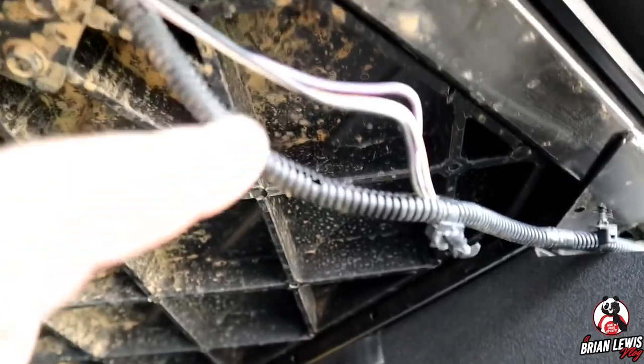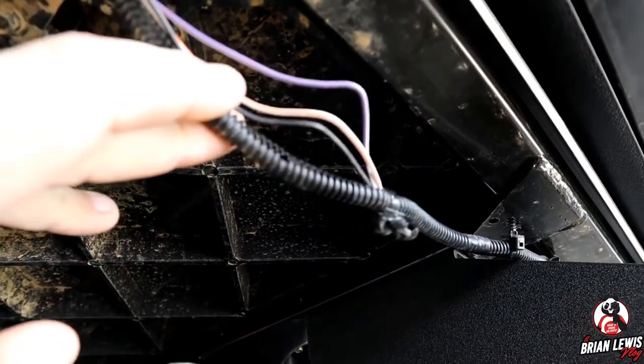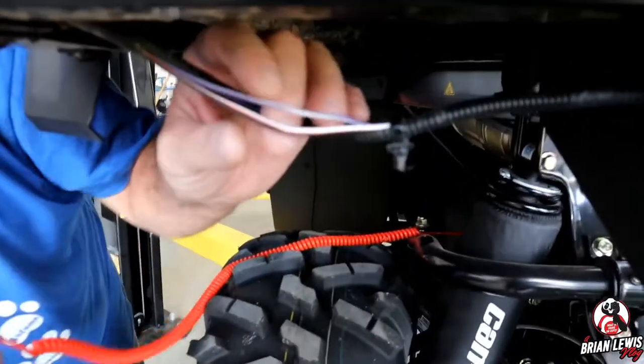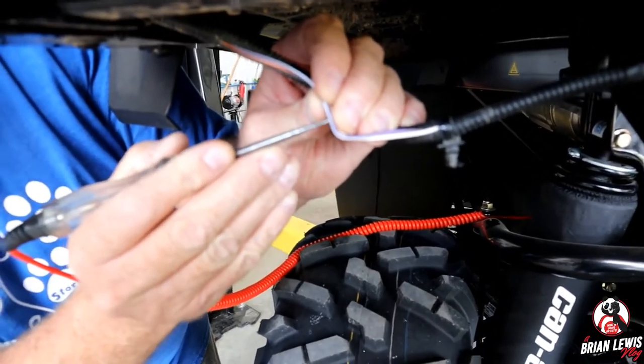Now that we've gained access to the taillight harness, we need to determine which wire is power and which one is ground. He's going to look at that right now — just taking a test light and seeing which one has power and which one is ground.